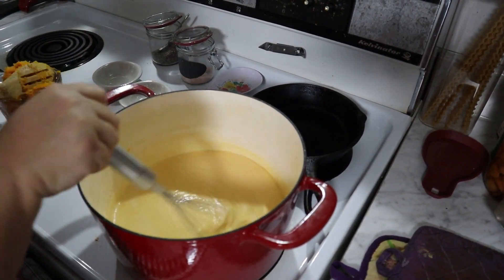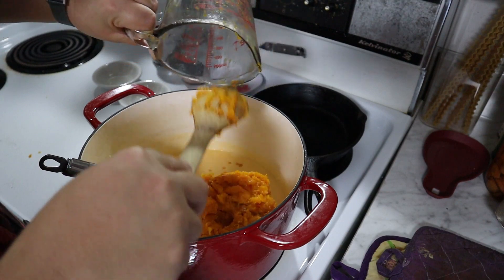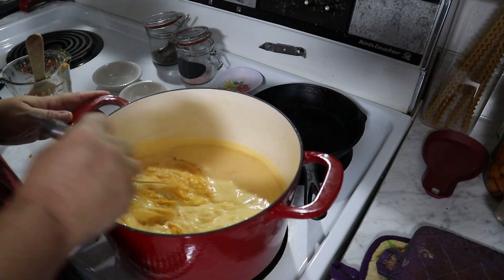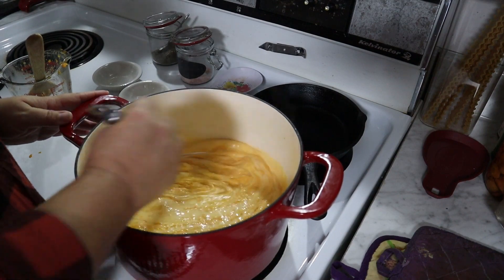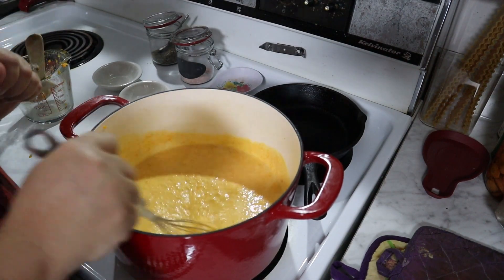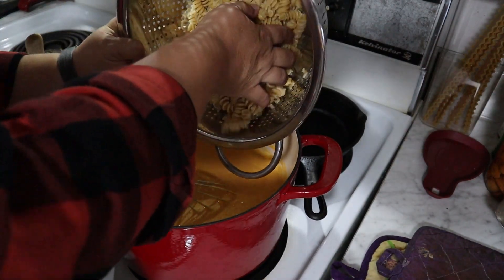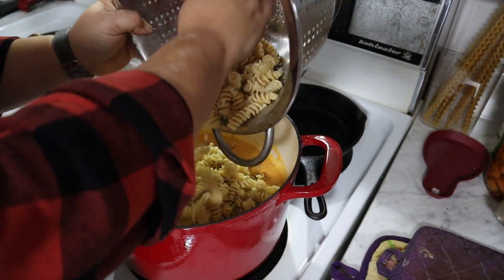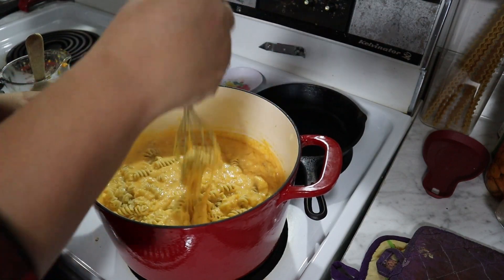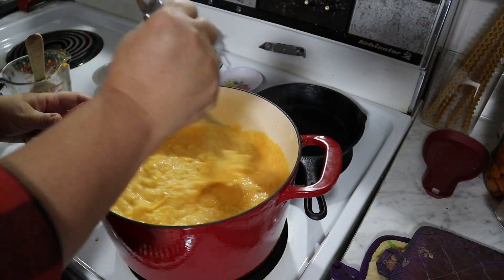You'll see the sauce is thickening up really well. Go ahead and add your butternut squash to it and mix it in to incorporate it. If you have really picky eaters you can use an immersion blender or hand mixer to get rid of all the clumps. It does change the texture just a little bit, but it also makes it that golden orange color. Then add your pasta back in. If you like to bake your macaroni and cheese, you can bake it at 350°F for about 15 minutes to get it all warmed up and incorporated. Otherwise this dish is actually ready to go.